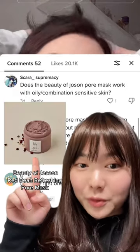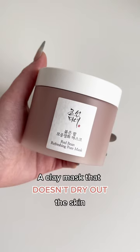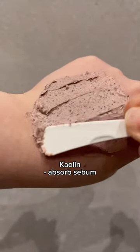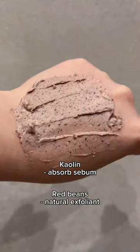I've been getting a lot of questions about the beauty of Jerusalem pore mask, so let's talk about it. It's a clay mask that doesn't dry out the skin. It contains kaolin to help with the absorption of sebum and red beans to act as a natural exfoliant.